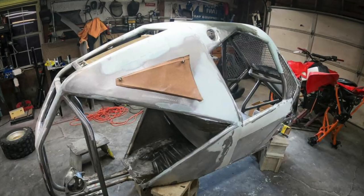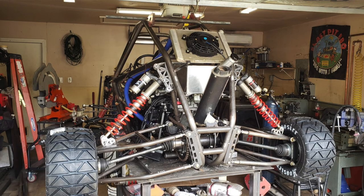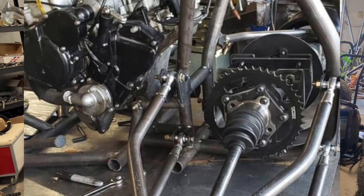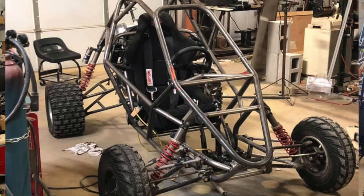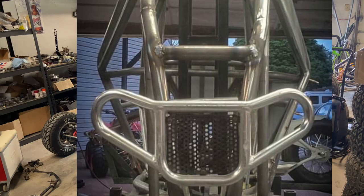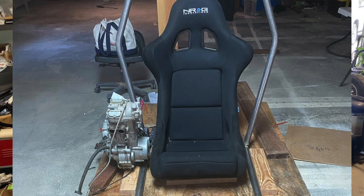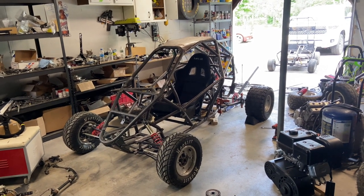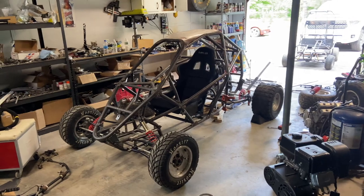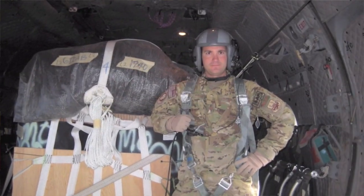If you check out the build group on Facebook you'll see that other builders are using different rear ends. Some are cookie-cutter copying exactly what I've been doing, which is completely fine — it works. But some people are using a Miata rear end, some people are side-mounting the engine. It's been a huge success, and it makes me want to do more. I'm just a garage guy.